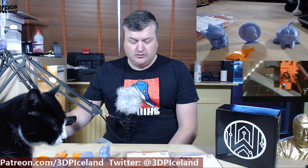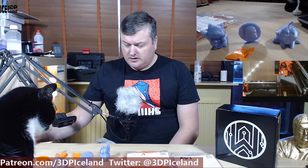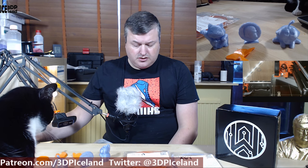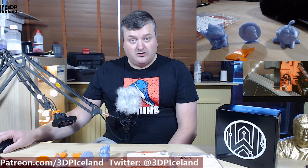I had no issues tuning it in. The prints came out really well and I will show you after a while. The other filament was from Push Plastics — a PC plus PBT filament, which is a polycarbonate filament. This filament gave me all kinds of troubles and I was unable to get a good print with it.